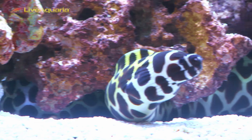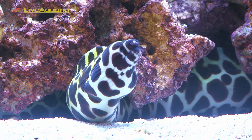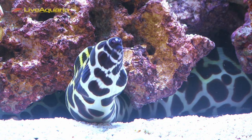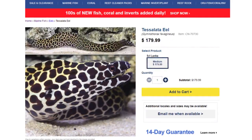While Tessalata eels may not be for everyone due to their large size and large aquarium needs when full-grown, they can be an impressive spectacle and rewarding display animal, since some consider larger eels pet-like. We offer Tessalata moray eels on the regular LiveAquaria site and also on the Divers Den page when they are available. Thanks for watching today's episode of Divers Den Deep Dive, Tessalata eels.